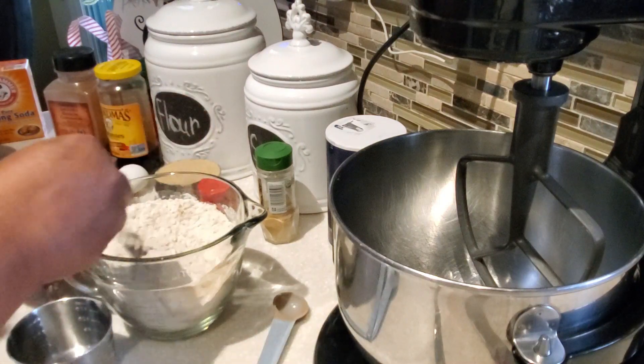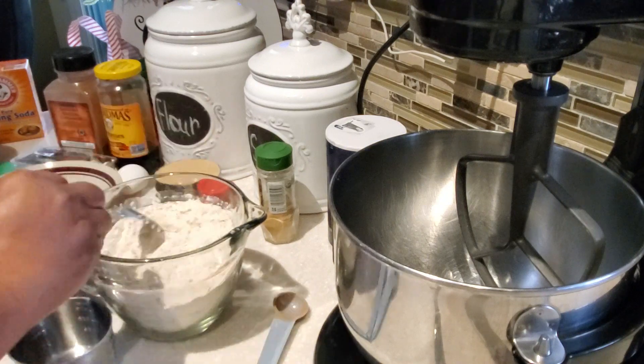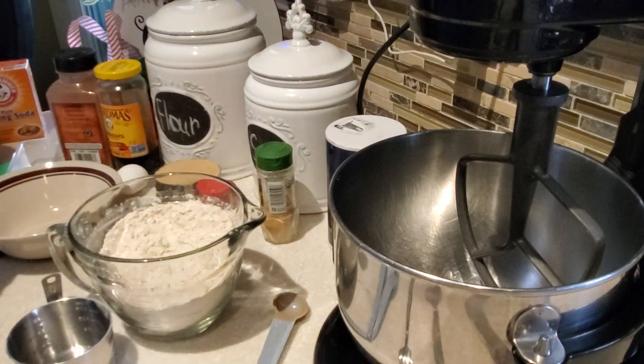In the description box below I will have a list of all the ingredients you need to make these wonderful gingersnap cookies for your friends and family, but what I'm sharing with you here is how to take those ingredients and put them all together.